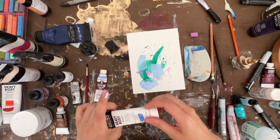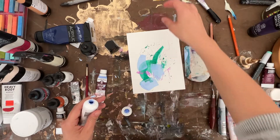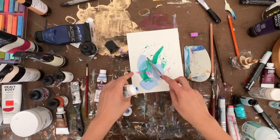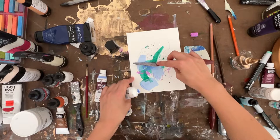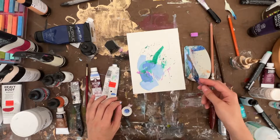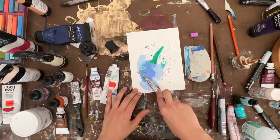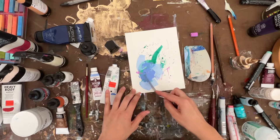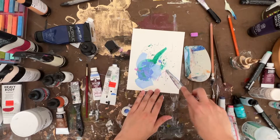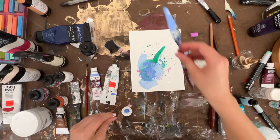I'm going to use this heavy body acrylic — this is in the color Light Blue Violet — and let's bring in a palette knife. That adds a nice balance to it. I'll put some lines in it. Yeah, that's really fun.